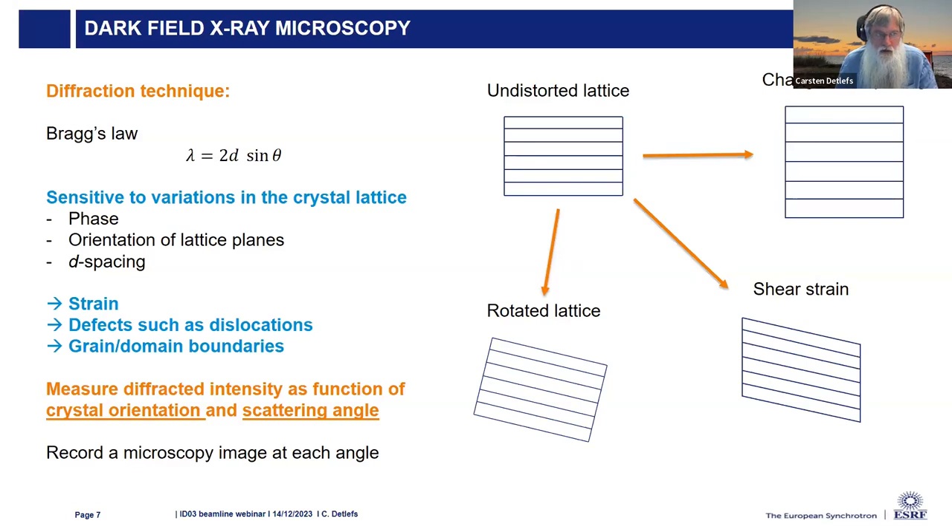As a diffraction technique, we exploit Bragg's law, which involves the X-ray wavelength, the lattice parameter D, and the angle theta between the X-ray beam and the lattice planes. If you have a distorted lattice, the D-spacing can change—meaning the crystal unit cell is stretched. The lattice can rotate, for example if a crystal breaks into subgrains with small-angle boundaries. Or you can have shear strain, where the crystal goes from a cubic shape to a rhomboid shape.